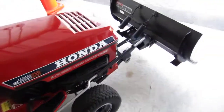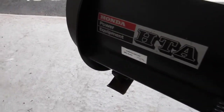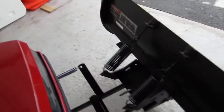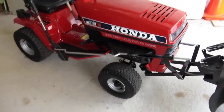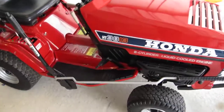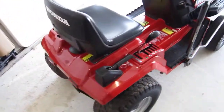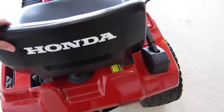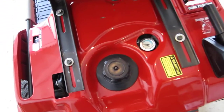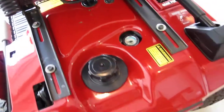Original plow from Honda. Really nice shape — they even put the gas gauge back here to let you know the level of the gas tank. Really nice idea.